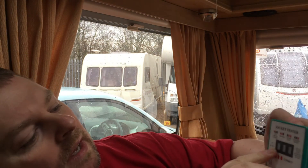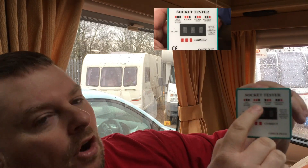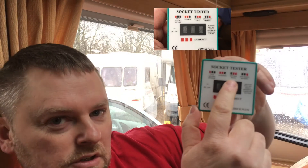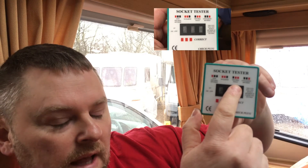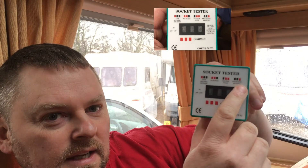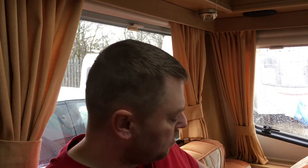If you look at the gadget, it's got different lights on it. One red light means live-neutral reverse; two lights on the right means neutral fault; three lights means it's correct. So if it is reverse, you then swap to your reverse connector. I bought this from a caravan shop — it was about six or seven pounds.